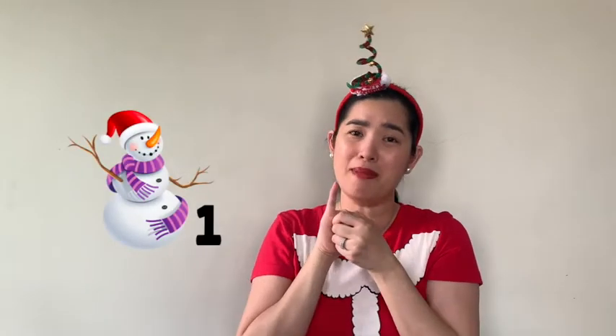Out came the sun and shone so bright. And one little snowman melted out of sight. So two — and then we remove one more snowman because it melted. How many do we have left? We only have one little snowman left.